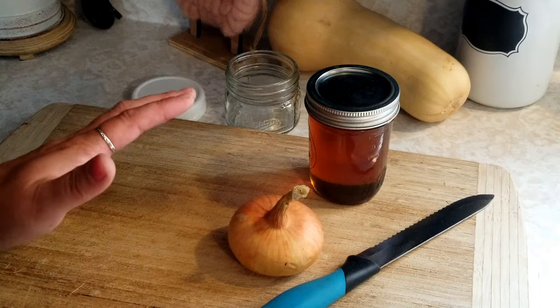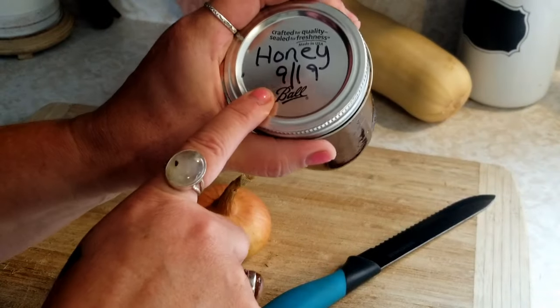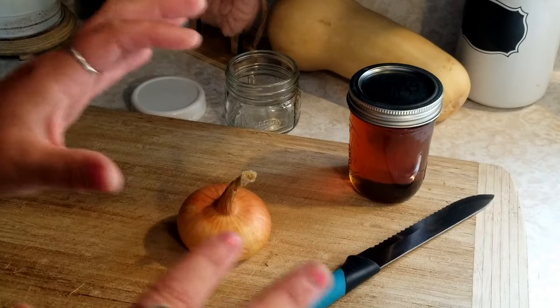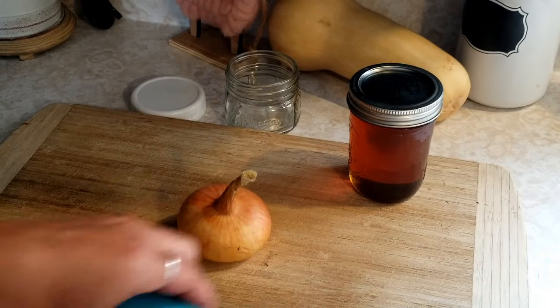So it's super easy to do — only two ingredients: an onion and some fresh raw honey. This is honey from Arby's. If you can get local raw honey, that's going to be the best, because it's got all the local pollen and goodness in it.